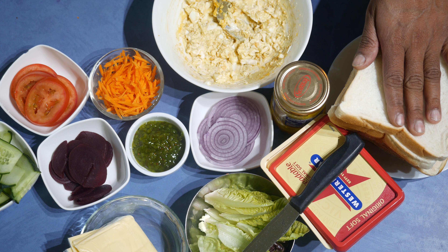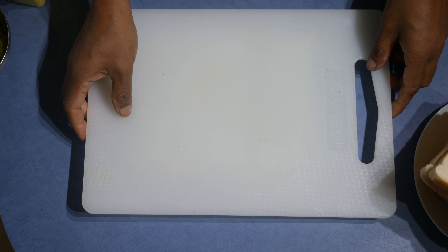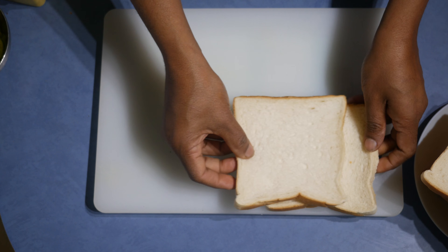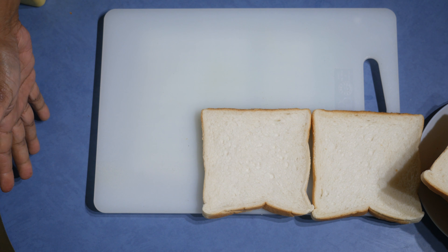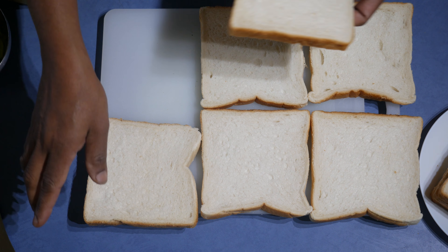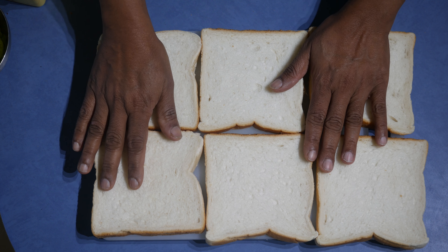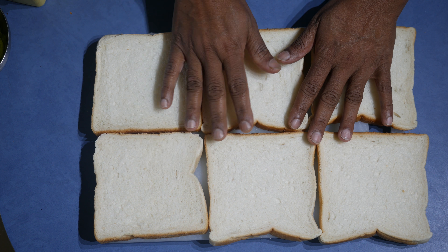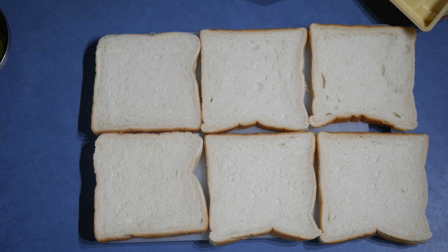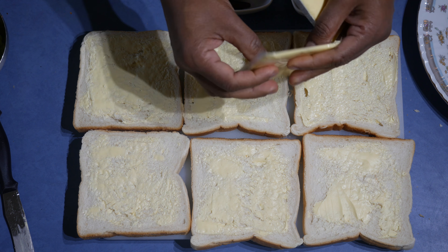I have butter and some bread. As I always say, when you are using a chopping board, put a tea towel underneath so it is stable. Now take the bread — we normally use large chopping boards and one or two loaves at once. So I'm putting six slices for three different types of sandwiches. Take the butter and butter the bread.